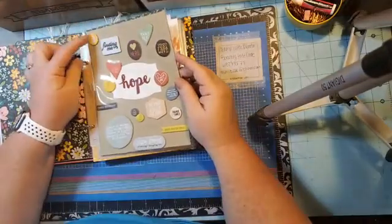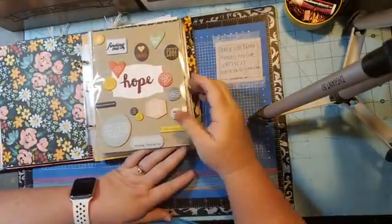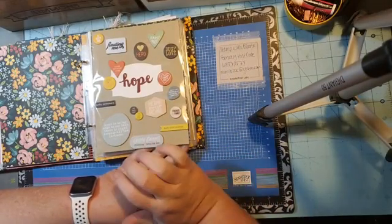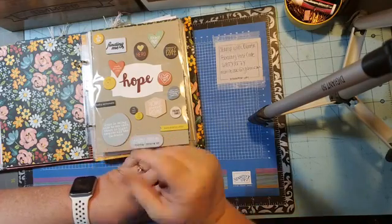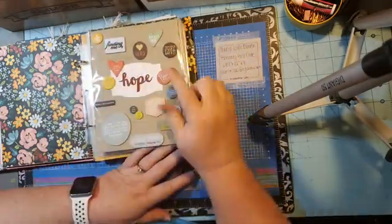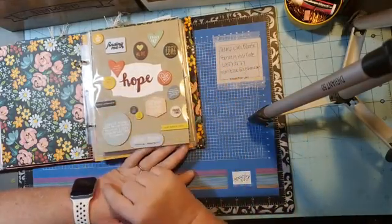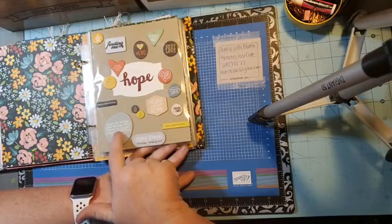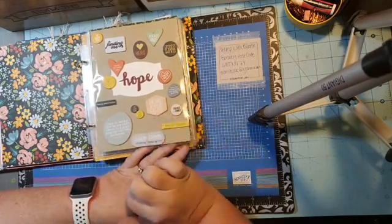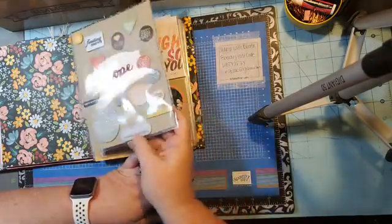The background is crumb cake cut at six by eight. I went through all my chipboards and found things that bring me hope — things like 'be happy now,' rainy days, just love, joy and relaxation, family adventures, 'hope is being able to see that there is light despite all the darkness,' home sweet home, and family and friends. So this is all things to bring me hope.